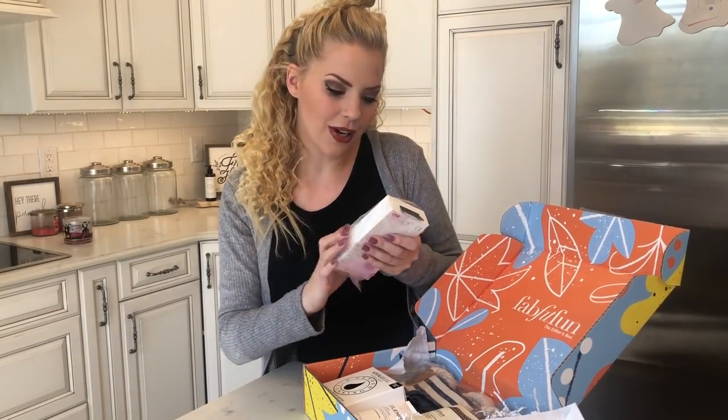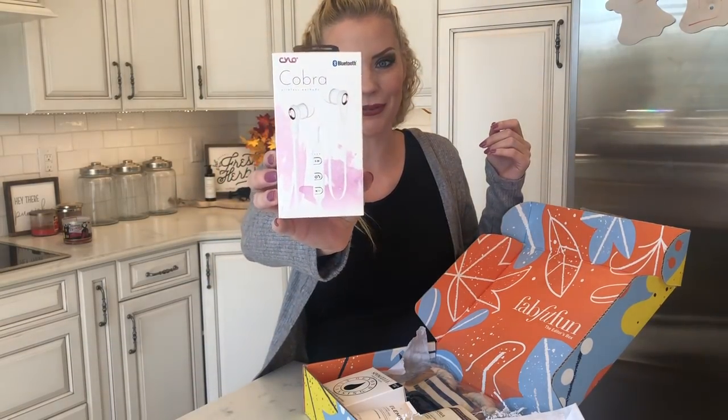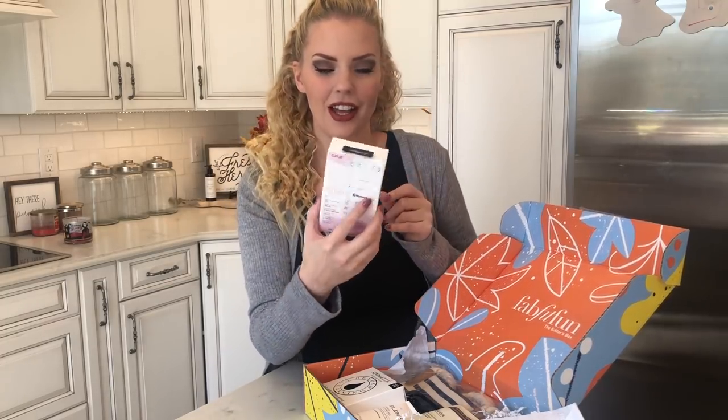The next thing I got — oh, it's Bluetooth headphones, wireless earbud headphones. That's pretty cool. It also has the controls on there as well, so you can answer your call, go to the next track on your playlist, all of that stuff. These are Cobra headphones.